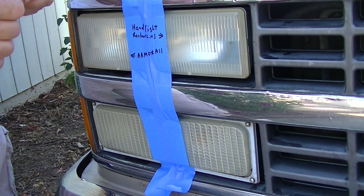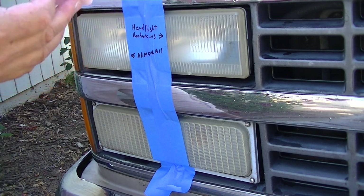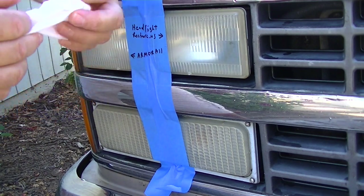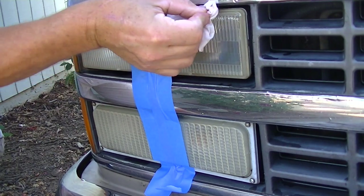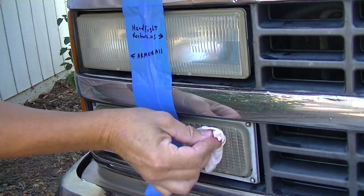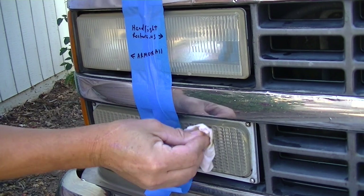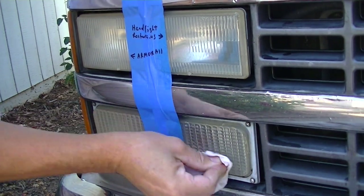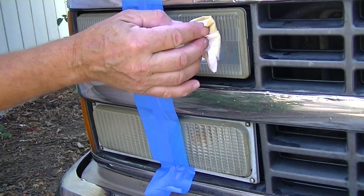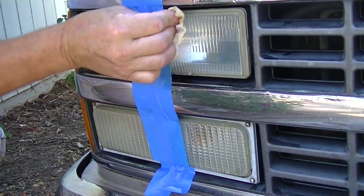Now we're gonna put on the Headlight Restore US — this is their cleaning and oxidation wipe. Let's get that unfolded and start cleaning this off. Now we're not too worried about this truck, but if you've got painted surfaces around the headlights then you want to tape that off so you don't get this on the painted surfaces. It says to kind of move the towel around a little bit.